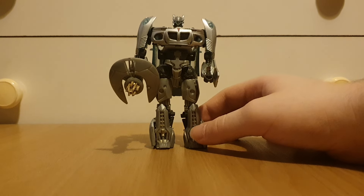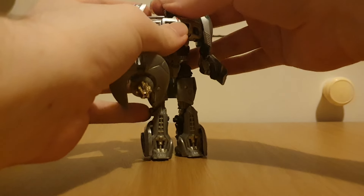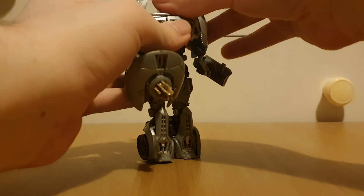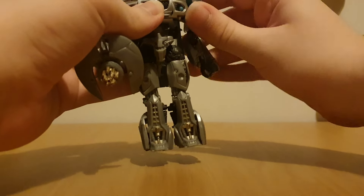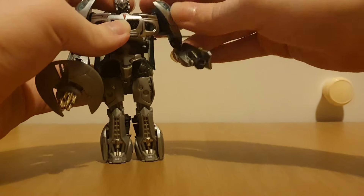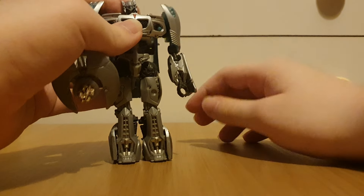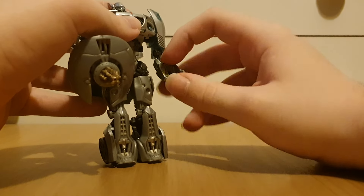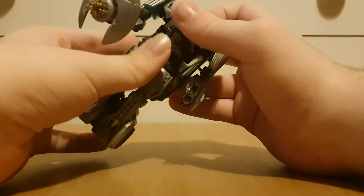So let's move on to the figure's articulation. The head is on a ball joint — he can look up, he can sort of look down, he can go side to side. The arms can move; he can T-pose and sort of go outwards — I guess a backwards butterfly joint. The elbows are on a ball joint so they can swivel. Hands can sort of go downwards, so if you have him holding a sword, there you go. Nothing at the waist.